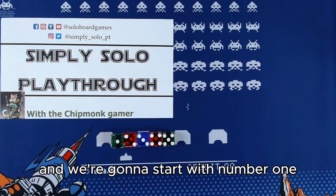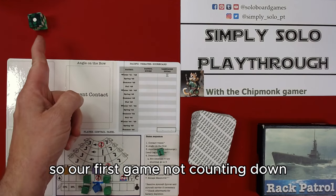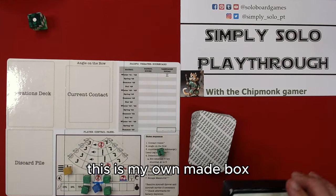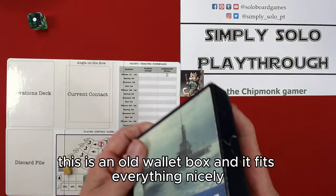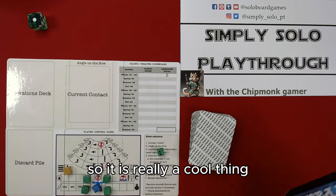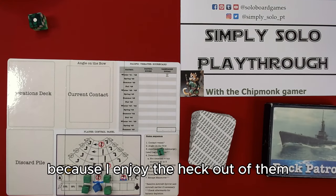We're going to start with number one. Our first game — we're not counting down, we're just counting — is Rack Patrol. This is my own made box; it's an old wallet box, and it fits everything nicely. It's a really cool thing. I wish they still made wallet boxes.